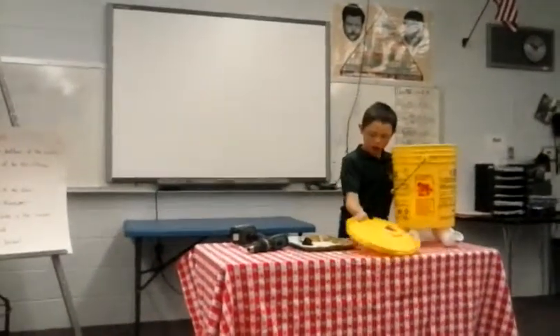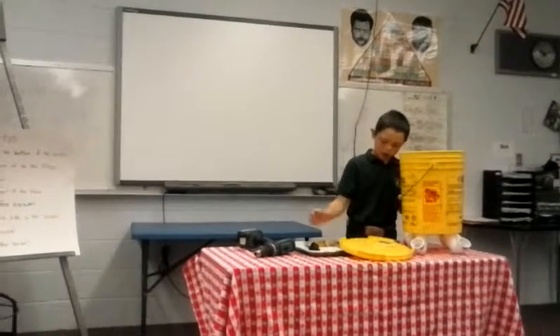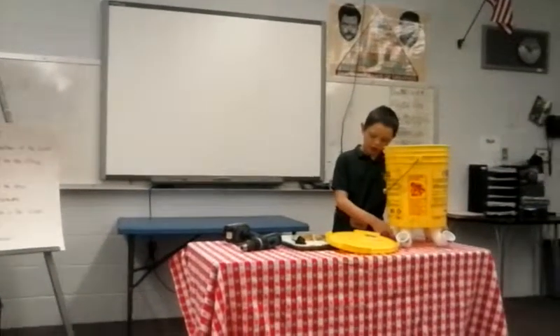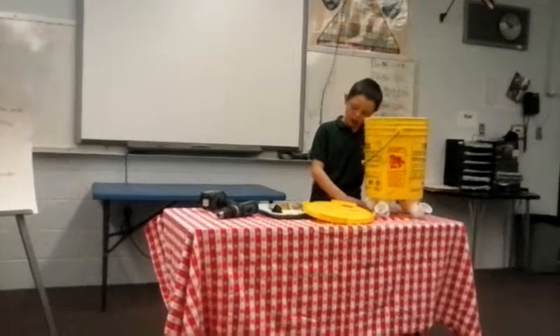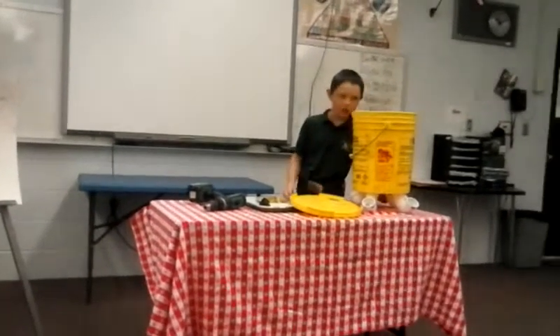It only costs around $30 to build, and for one year this could save me around $150. I think that's really worth it!